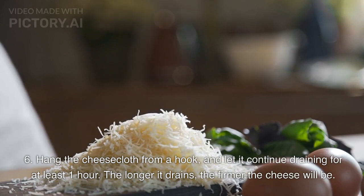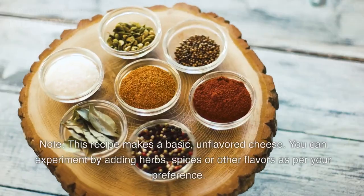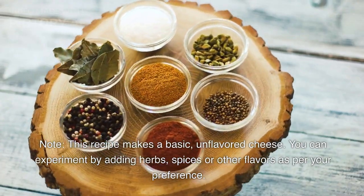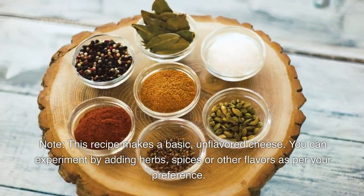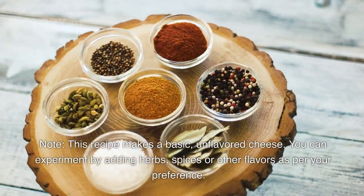The longer it drains, the firmer the cheese will be. Step 7: Cut the cheese into blocks or shape it as desired. Note: this recipe makes a basic, unflavored cheese. You can experiment by adding herbs, spices, or other flavors as per your preference.